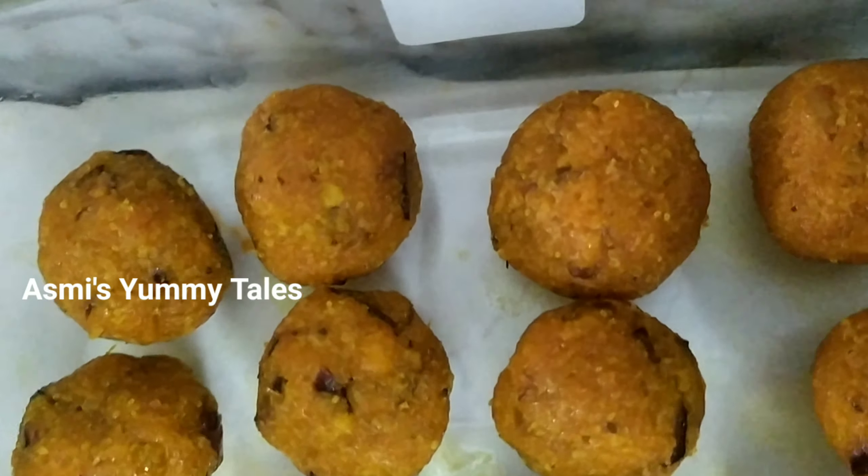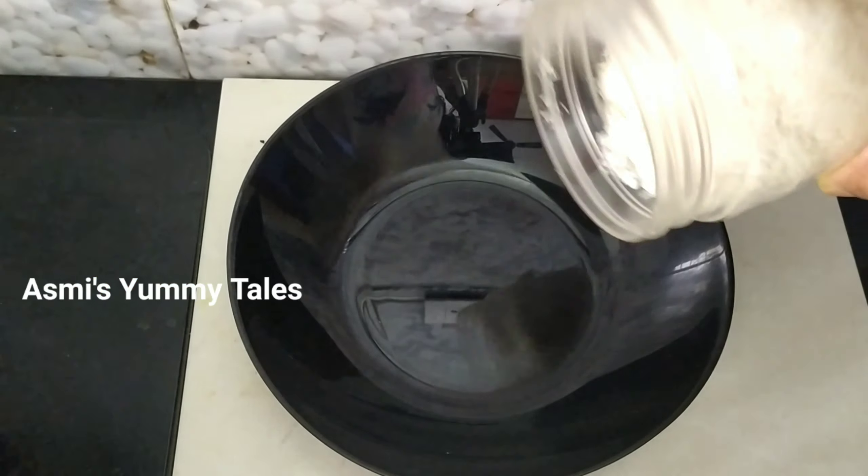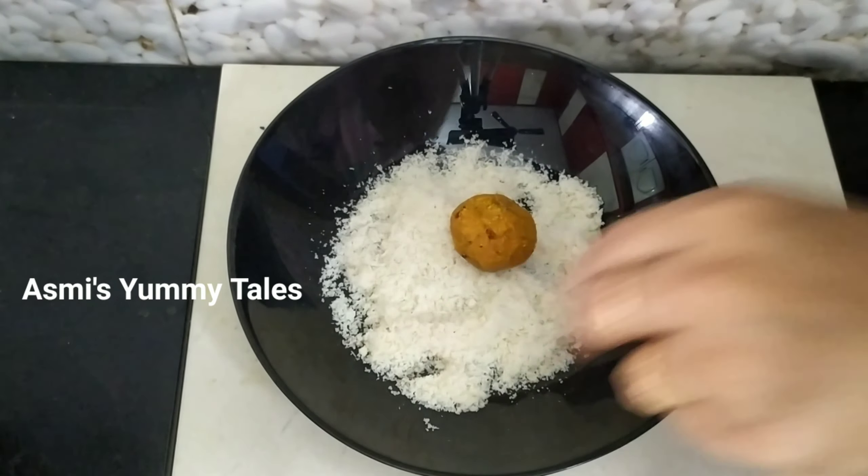If you don't like this, we will have a garnish here. I have a little desiccated coconut powder. This is homemade.